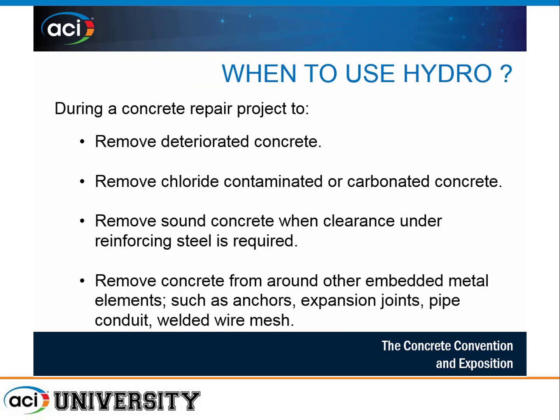When do you want to use hydro demolition? Certainly for any concrete repair project where you want to remove deteriorated, chloride-contaminated, or carbonated concrete. It will also remove sound concrete on partial depth removals on bridge decks, parking structures, or dams where you need to provide clearance under the top mat for repair material. It's great for removing concrete from around metal-embedded features, anchors, expansion joint hardware, pipe conduit, and welded wire mesh — items you don't want caught in a rotomill.